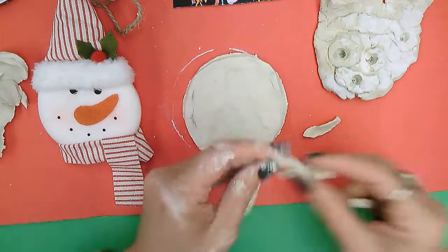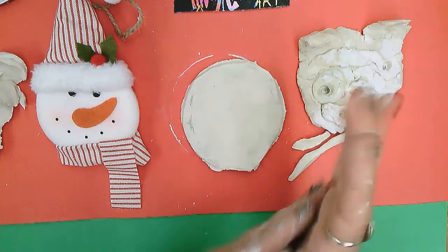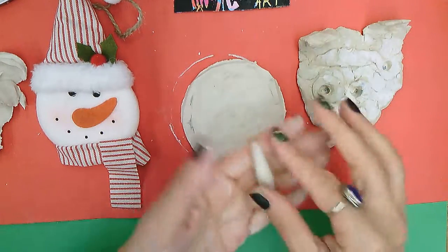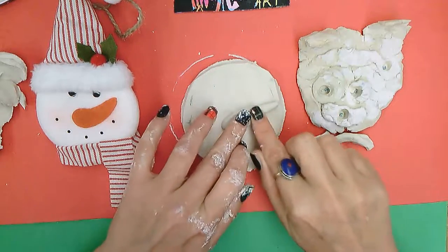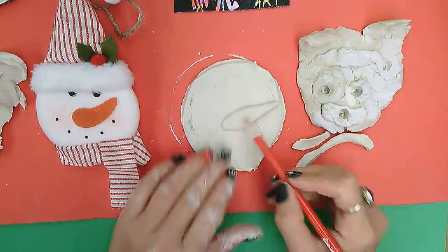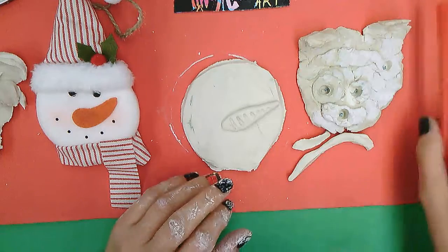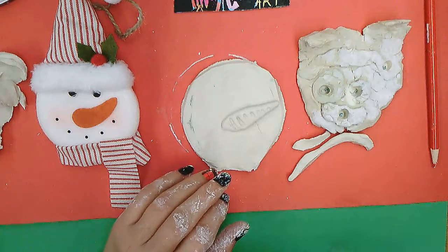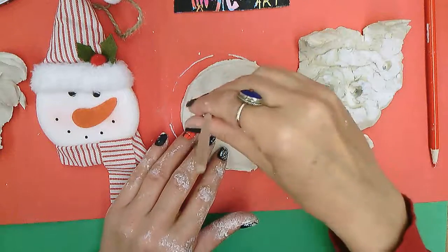Then I'm gonna start creating my nose — I roll it and press it down. You can use a pencil to start putting some indentation on your carrot nose, or you can use a wooden skewer.